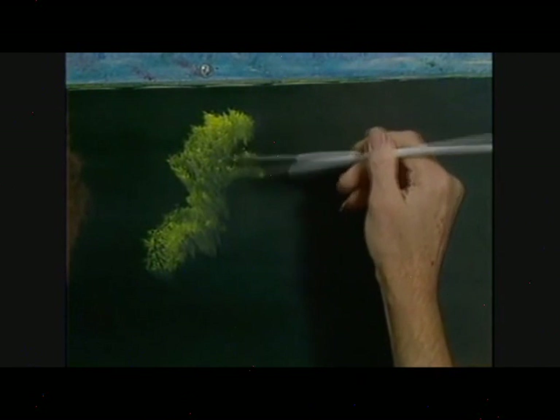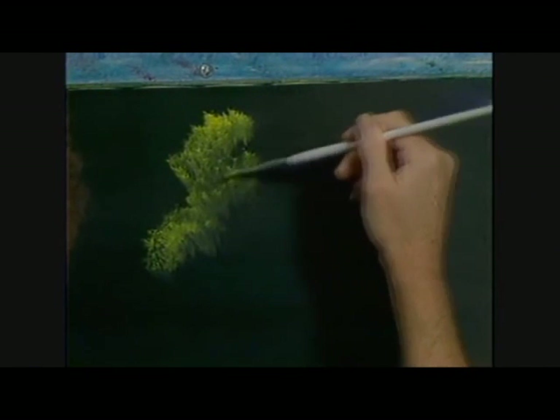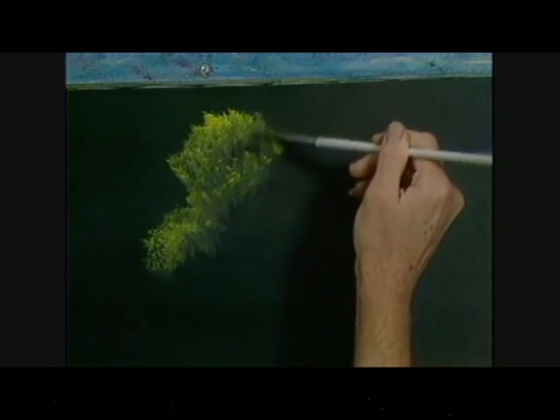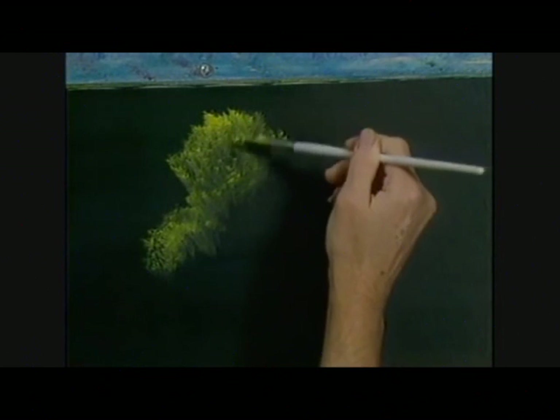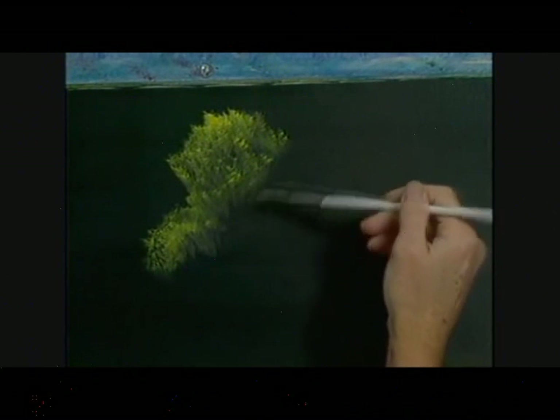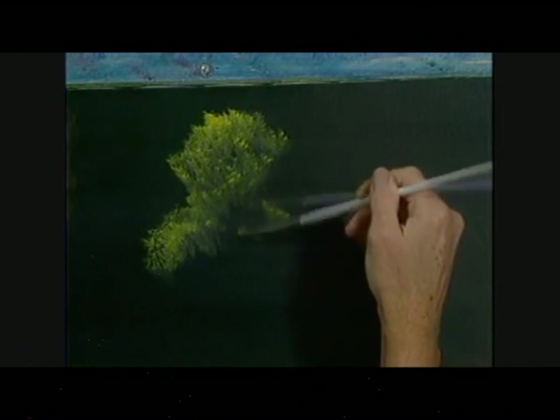These are far away, and we're not looking for a lot of detail. And if they get a little too bright, we can take the large brush and just rub them, and they'll go away.